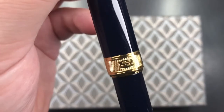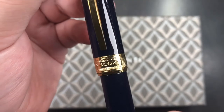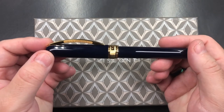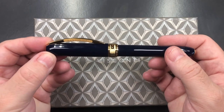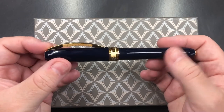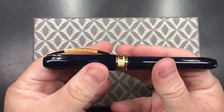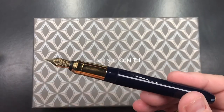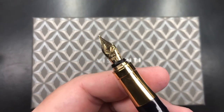The cap band here says 'Made in Italy' and 'Visconti.' The Visconti Rembrandt was originally one of the lower price range pens from Visconti, though that range has now been replaced by a few other models. The Rembrandt has a magnetic closure — you literally just pull it off, and it's quite a strong magnetic closure.